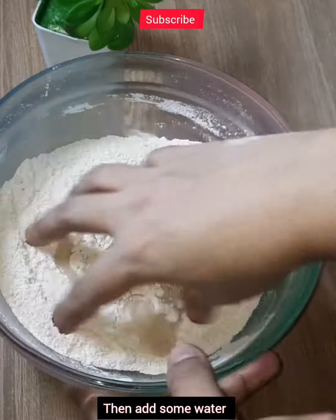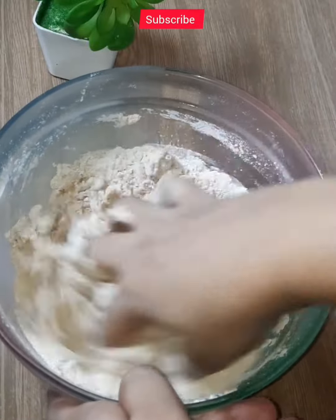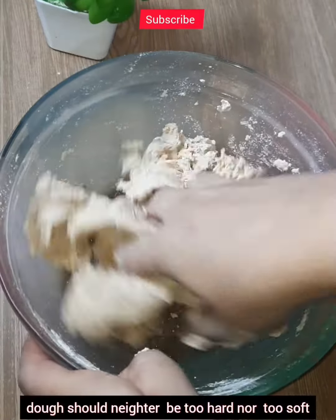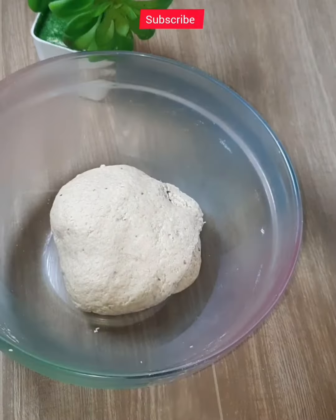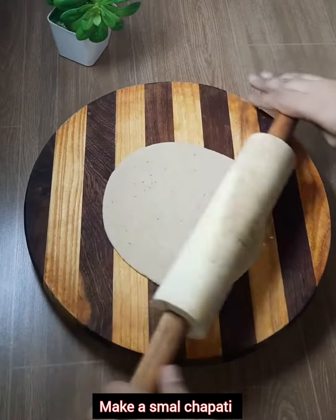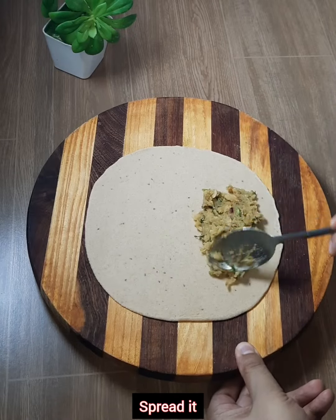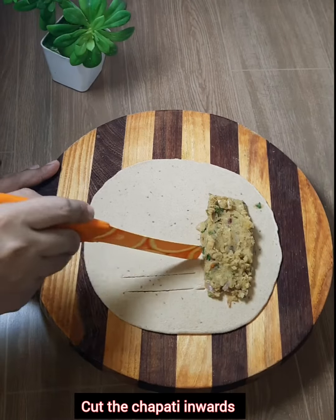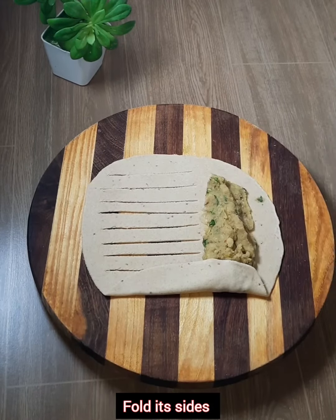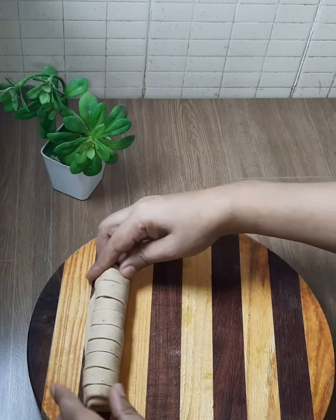We are going to make it for a 3-minute break. The same thing is that it's a little bit different. I'm going to make a lot of it, and we'll get started.